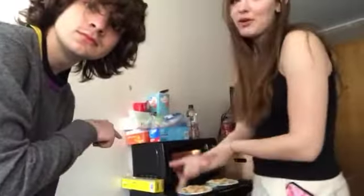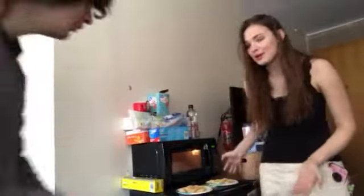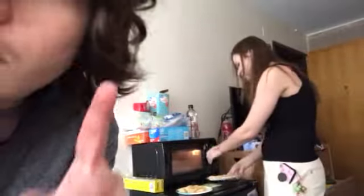This is my tutorial on how to make pizza rolls. So you take your pizza rolls, put them on a plate. Or two plates, actually. Two plates. Don't do one, do two.